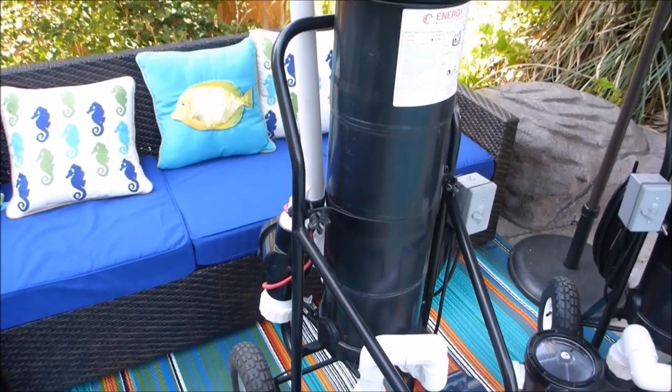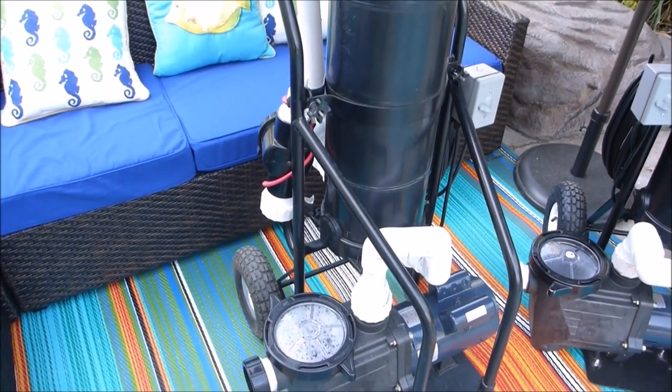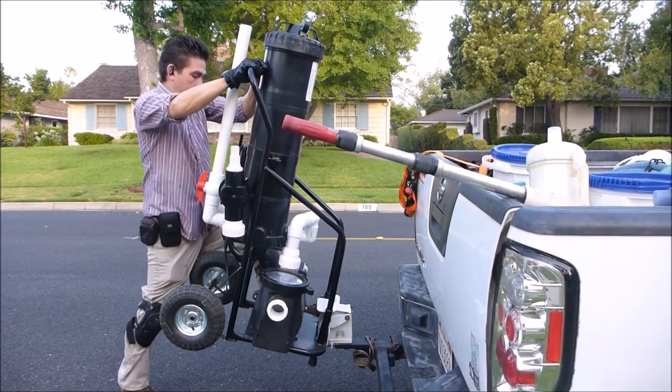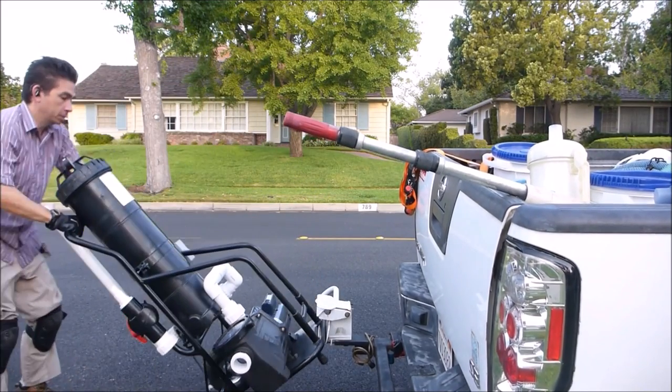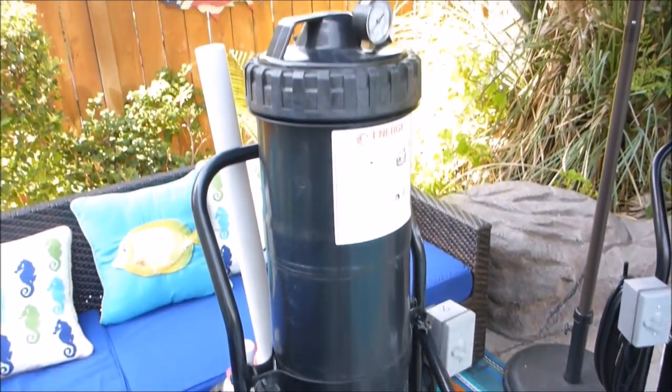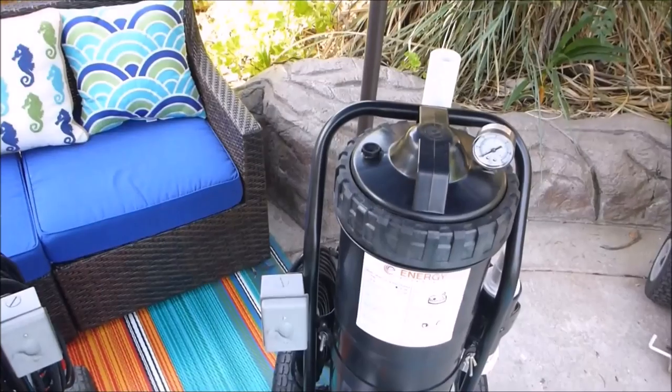This one here is the Portavac. It's made for the pool service professional and you can also mount it to the back of your truck with a hitch. It features a 1.5 horsepower motor and it has a 150 square foot cartridge filter on top.